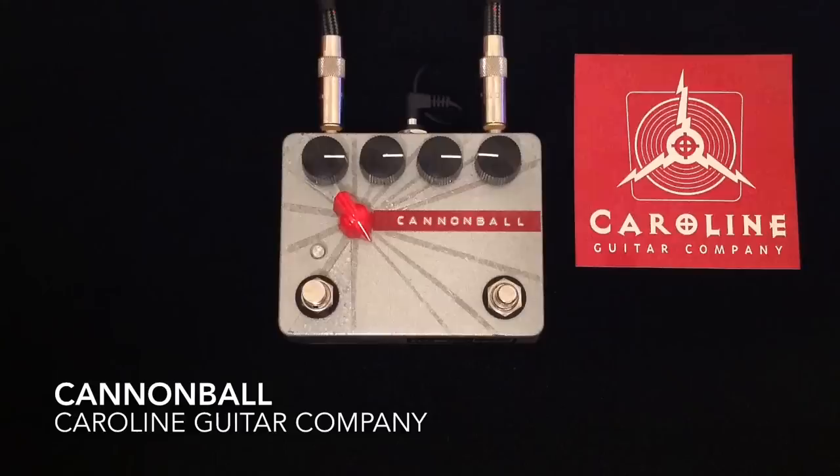What we have here from Caroline Guitar Company is a very, very cool, very fun creative pedal. The Cannonball — this particular version — is a custom model with five knobs.